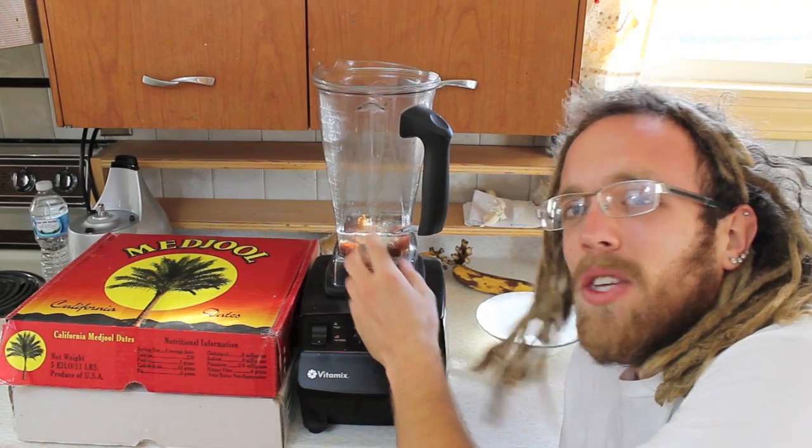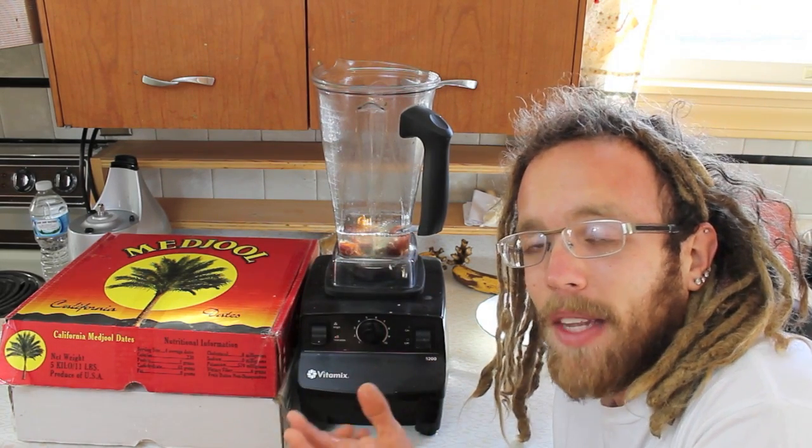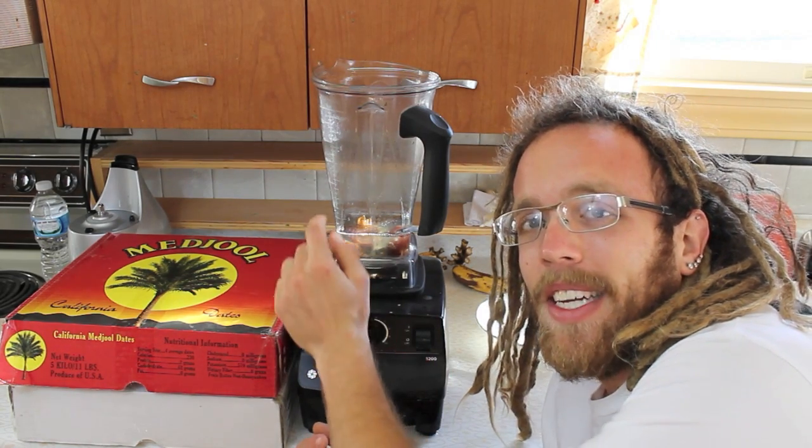Easy as that. You can go ahead and keep the water that the dates were soaking in — it's just going to help blend up the dates and the rest of the contents. And boom, you're ready to start making your smoothie.